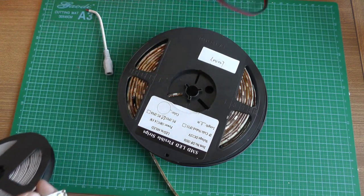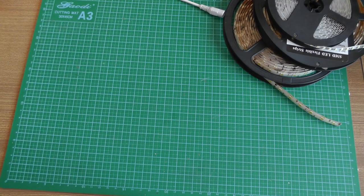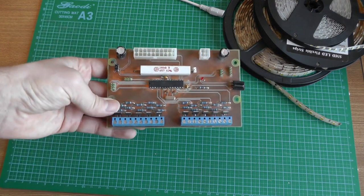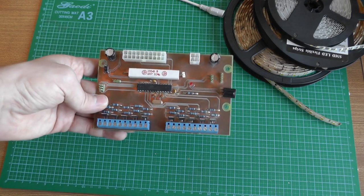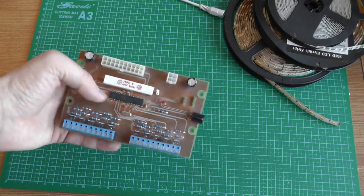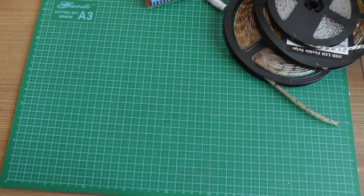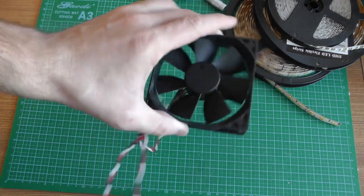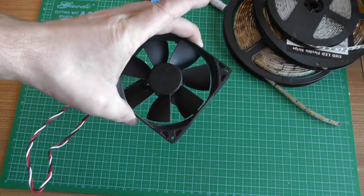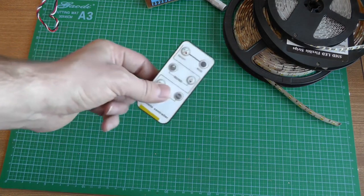I used long cables so I could place the strips anywhere in the room. They connect to the LED controller board, where you provide power to each strip. The controller board has few components — mainly a microcontroller and a large power resistor. Because of that power resistor I had to use a fan for cooling, which was a standard computer fan that happened to be available. The final component is this remote control.